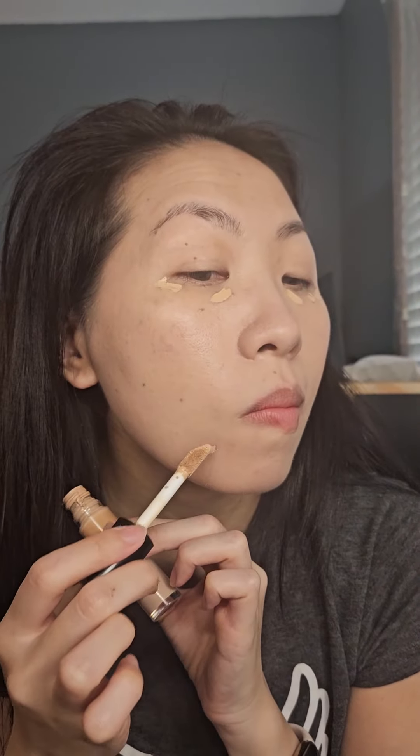With concealer, I'm placing it under my eyes and a bit on some of my blemishes, and with a clean finger, I'm just blending that out.